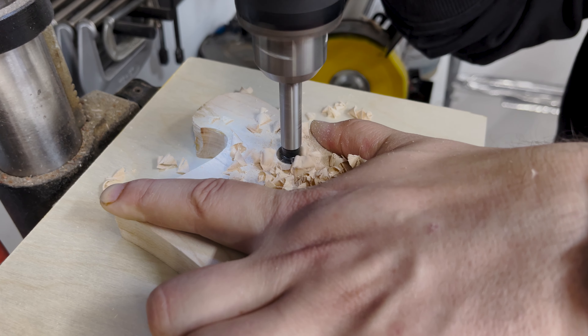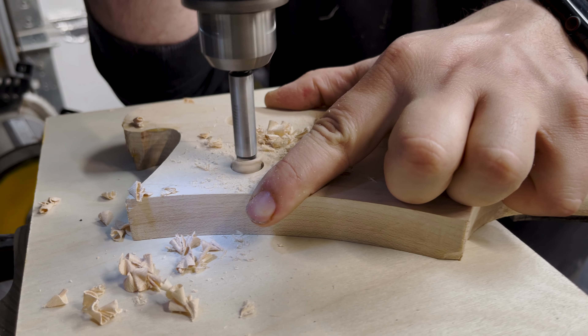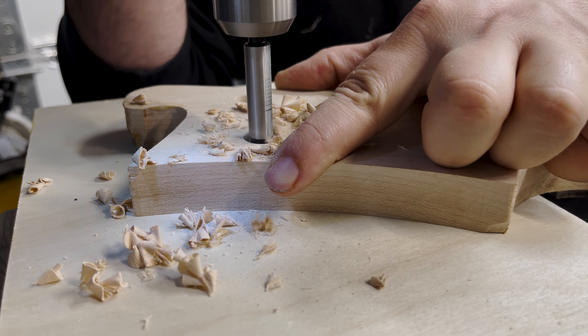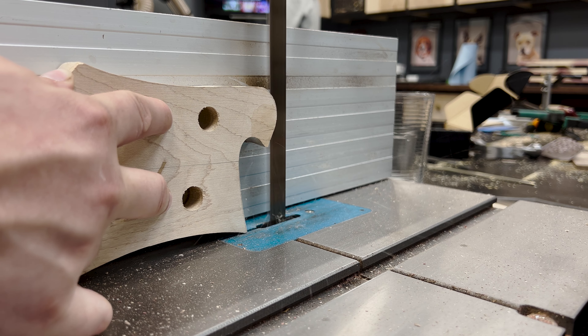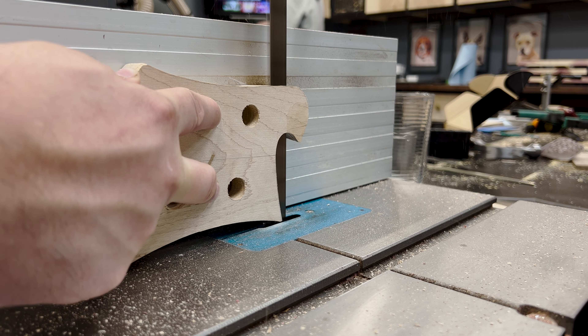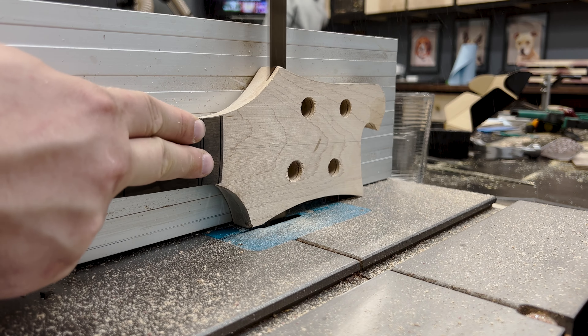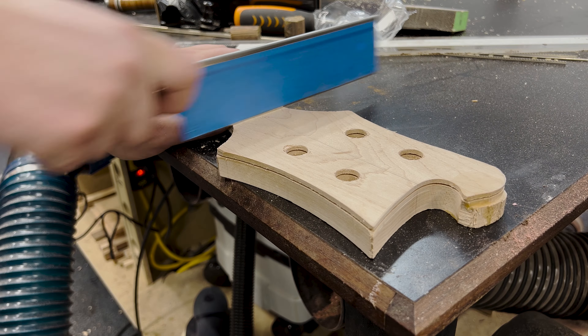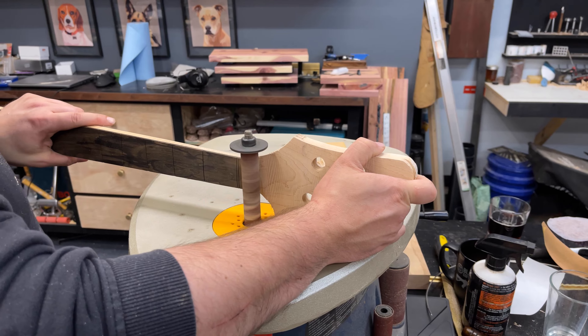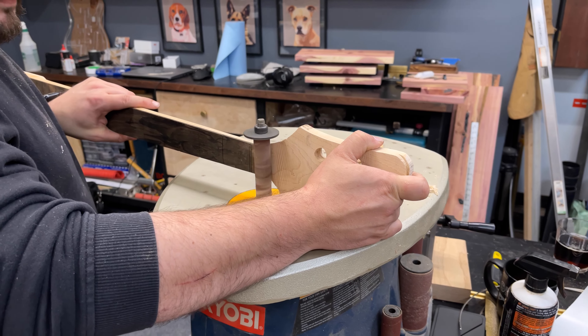I moved to drilling the headstock peg holes, which allows the thinning process to remove any blowout on the other side later. Using the bandsaw, I held the headstock flat against the fence and sliced a thin piece off the top. This helps with the string angle and aesthetics, and the rest was removed with the handsaw. The transition was cleaned up and smoothed on the spindle sander to make it flow a bit nicer.